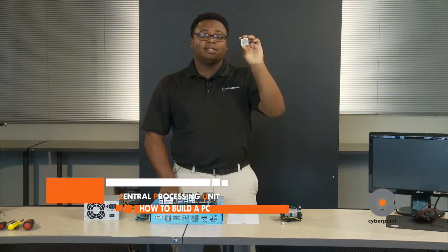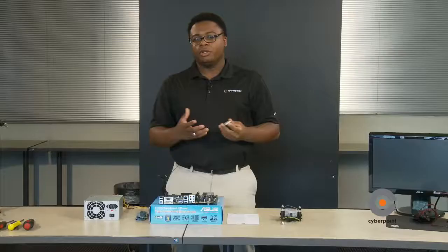This is your CPU. Your CPU stands for Central Processing Unit. It's like the brain in the human body — it controls the computer, such as the brain does.